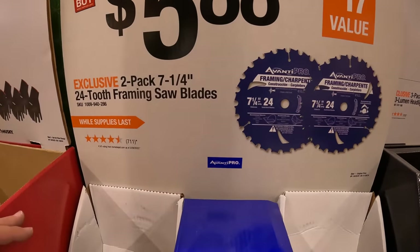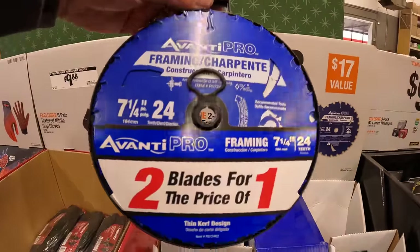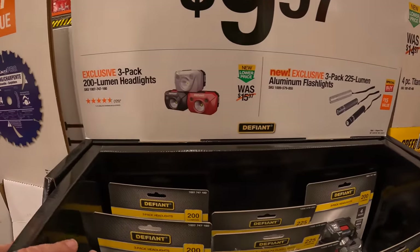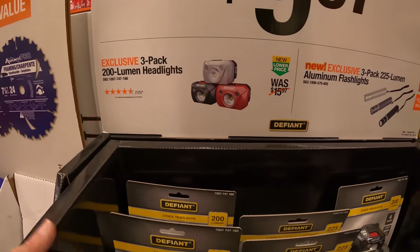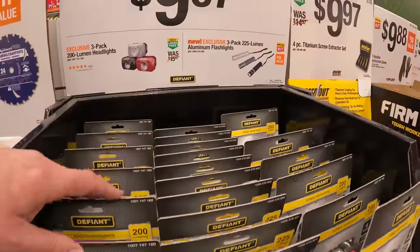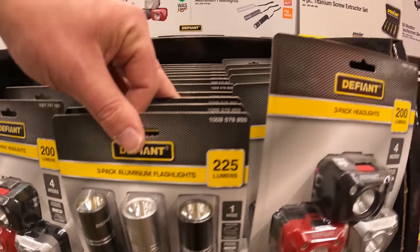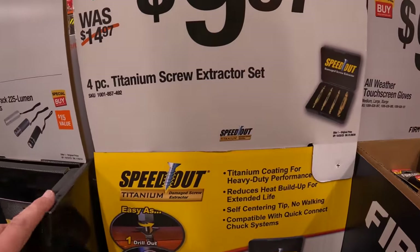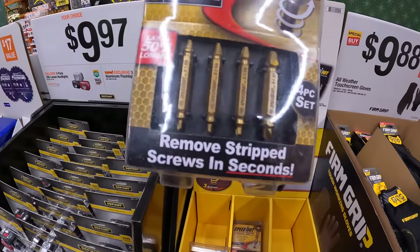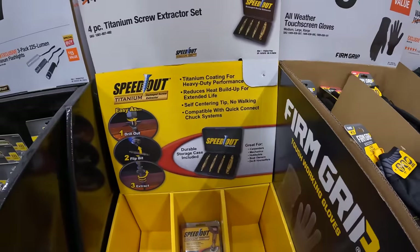$5.88 for the Avanti seven-and-a-quarter inch 24-tooth framing saw blades. $9.97 your choice by Defiant: a three-pack of 200-lumen headlights, or a three-pack of 225-lumen aluminum flashlights. $9.97 for a four-piece titanium screw extractor set — this will get you out of tough situations.